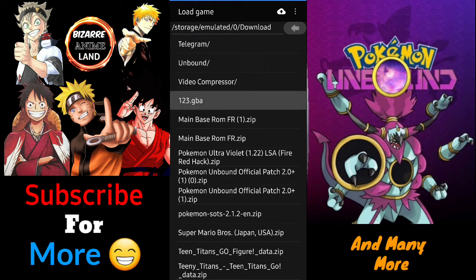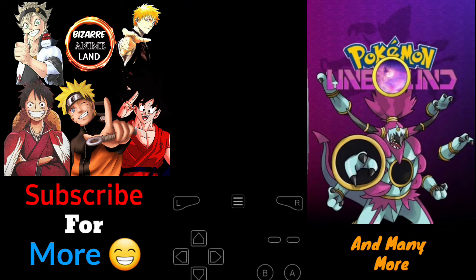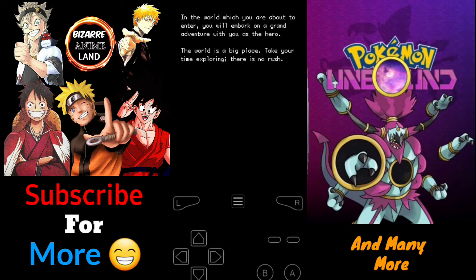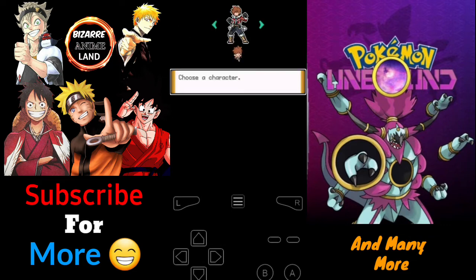You can see the output .gba file appear. Once you open it in My Boy, there's your game. I'll fast-forward a bit — there you go, you can create a character and start playing.